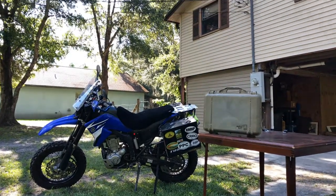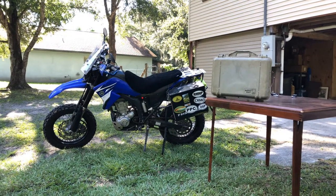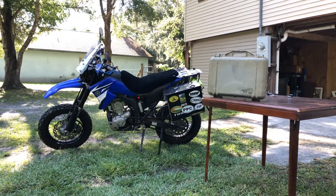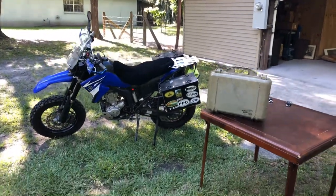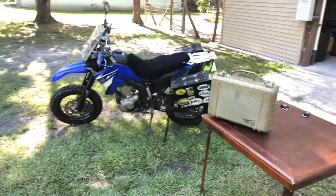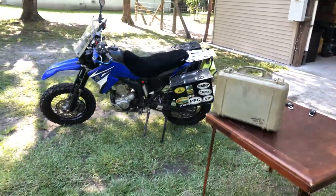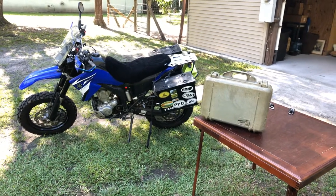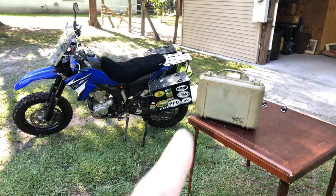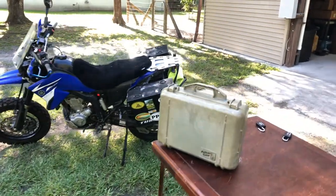Hey guys, so I had some people interested in seeing the way I mounted the Pelican case to my WR250x 2008, so I figured it'd be easier to just make this little video and show what I did. I put the Pelican case on it for carrying my laptop and camera equipment while traveling, while my panniers have all my camping gear and stuff like that.